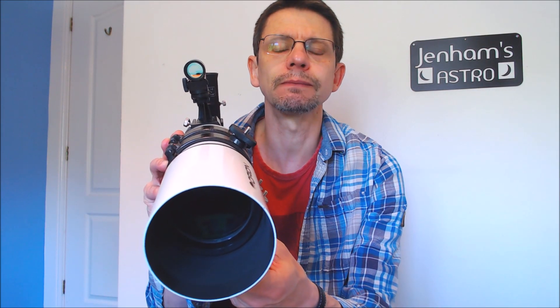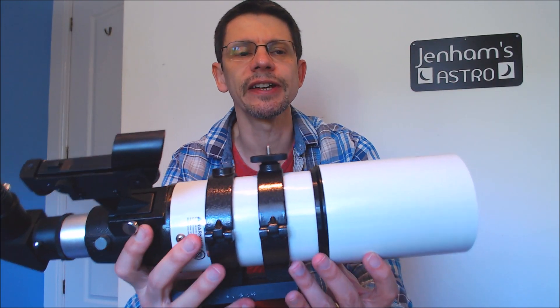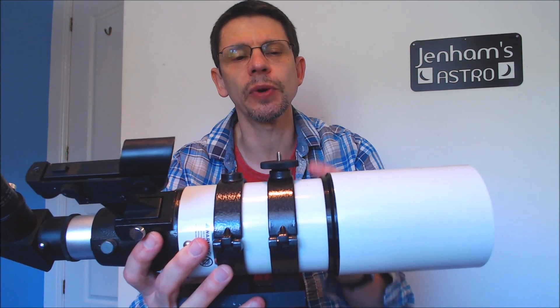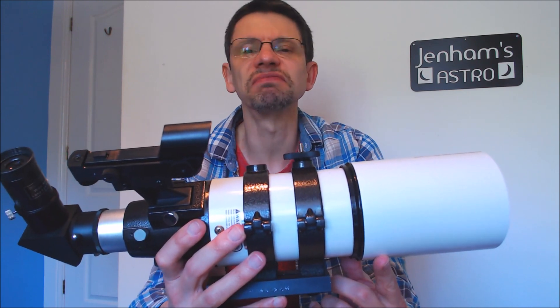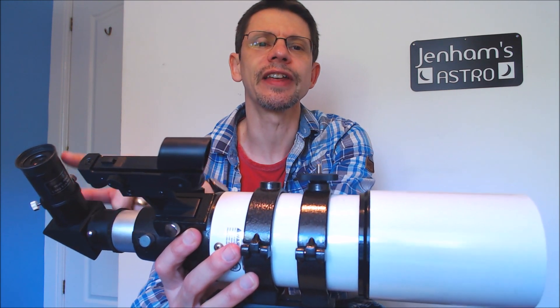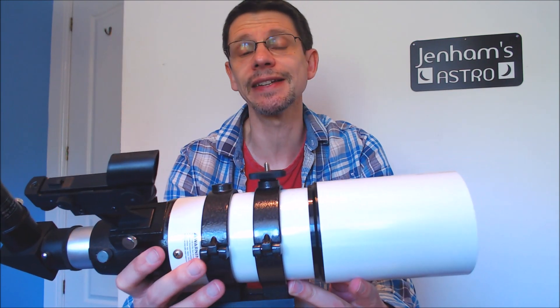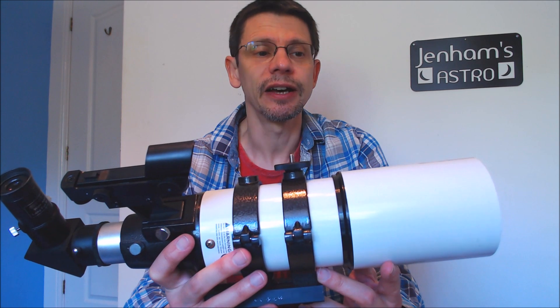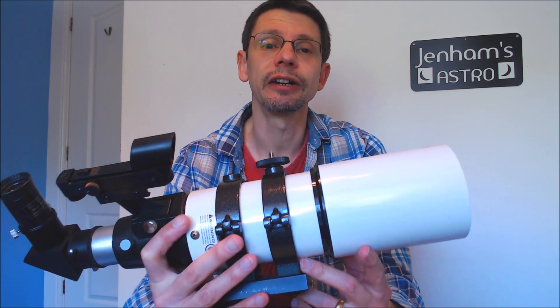As the name suggests, it has a lens that is 80 millimetres in diameter and a focal length of 400 millimetres — that is to say, there's 400 millimetres between the lens and the point where the light comes into focus. It has a focal ratio of f/5, meaning the focal length of 400mm divided by the aperture gives you five. So it's a fast 80mm refractor. It weighs about 1.8 kilos.